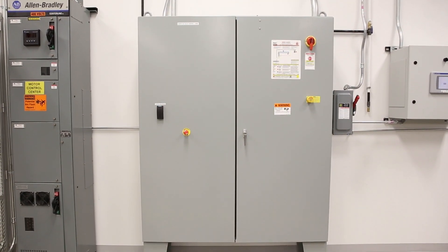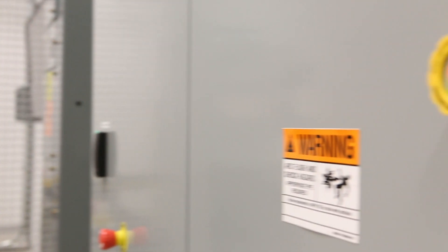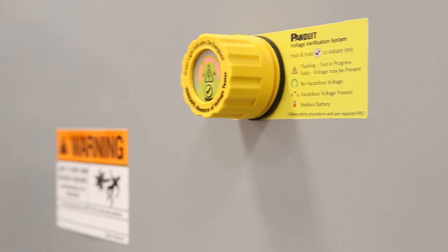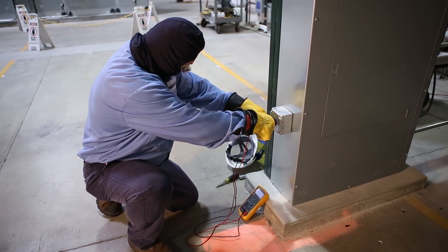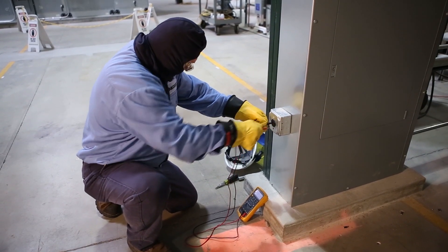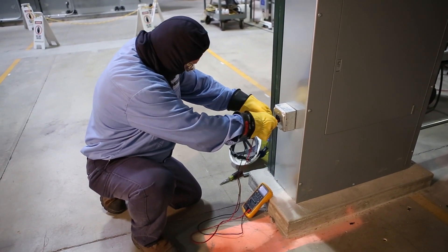VeriSafe is an absence of voltage tester, or AVT. This patent-pending device tests for the absence of voltage on electrical equipment. VeriSafe conducts the same test procedure required by NFPA 70E to verify that equipment is electrically safe to work on.